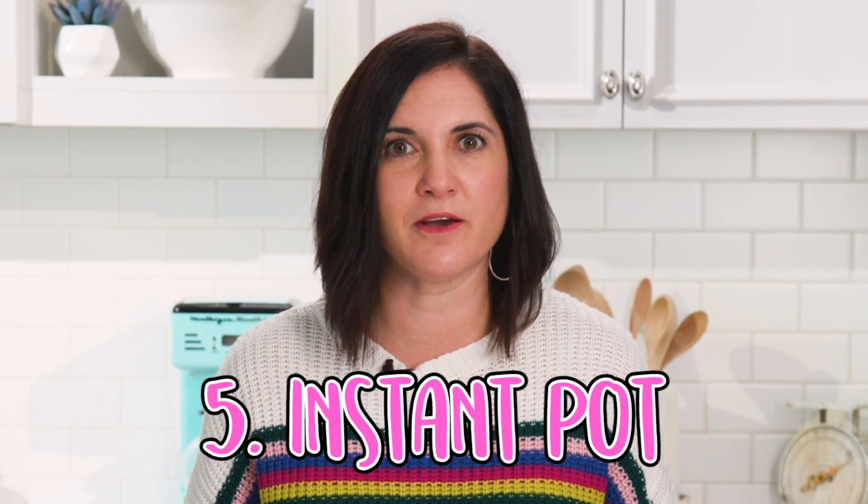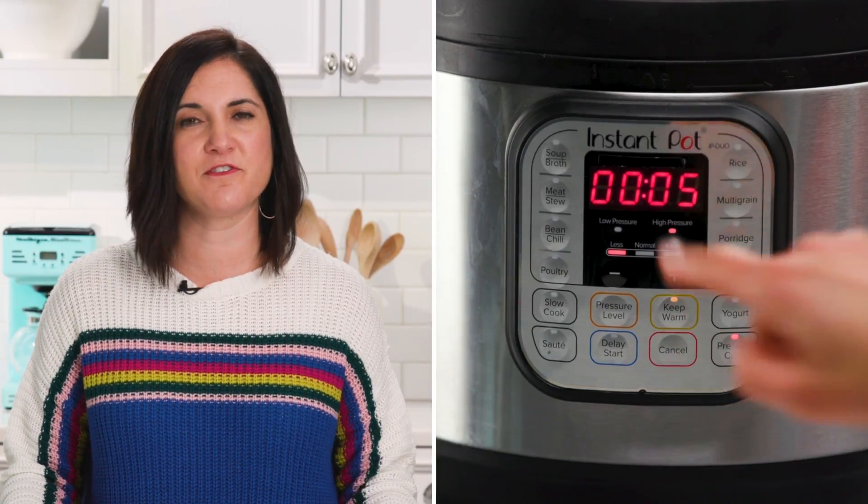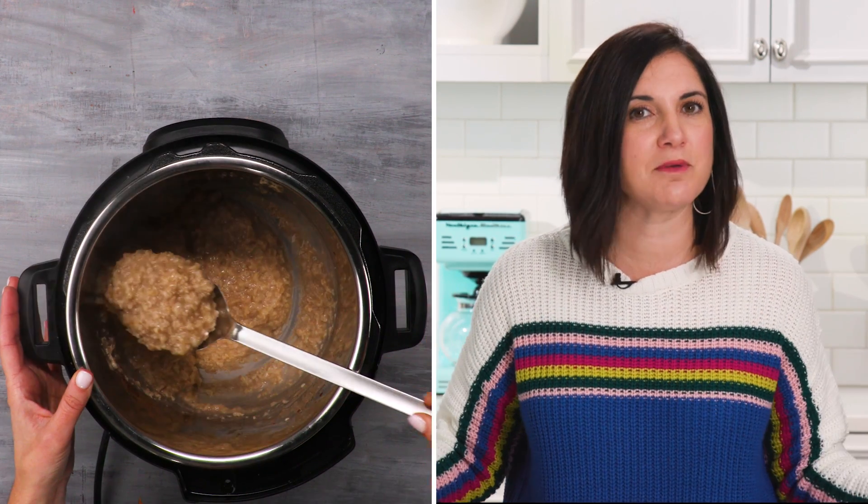The fifth way — are you ready for this? Because we all need another reason to use that Instant Pot. Instant Pot oatmeal. This is good for those longer cooking oats, like steel cut oats, because you can make it in five minutes or less. Two parts liquid, one part oats, go ahead and season it, set the timer for five minutes, and you're ready to go. It may stick a little bit to the bottom of the Instant Pot, but you'll be okay — just keep stirring. It'll only add more creaminess to the oatmeal.